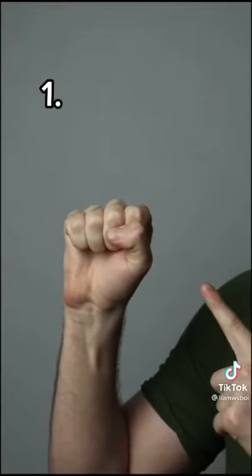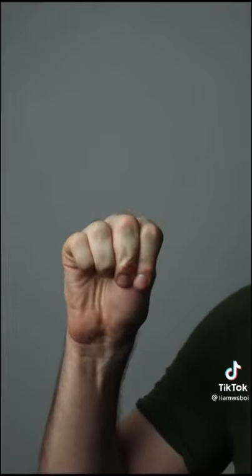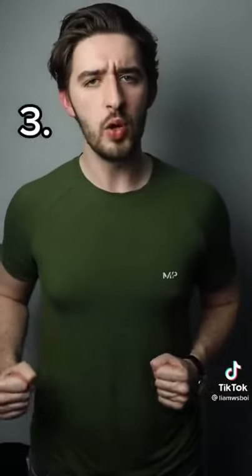Step one is to make a fist ensuring that your thumb is on the outside of your fingers. If it is on the inside, it can break your thumb during impact. Do this with both hands. You now want to place your fists halfway between your chest and your hip. Once you're at this point, move them slowly from side to side and eventually the momentum will end up with you.